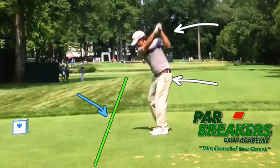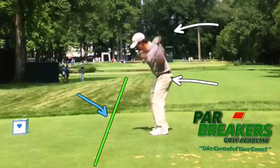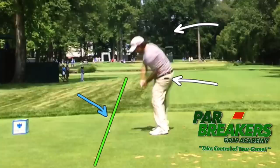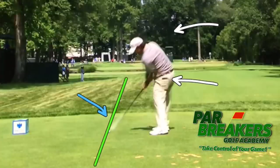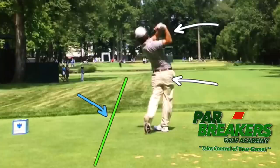The back is to the target and the head is still staying steady. On the way back down, the hips start to clear first, shoulders begin to catch up, and as he goes into impact that shaft again is right down that target line — aiming directly at the target line. That is imperative; that has to happen right as he gets to impact. Hips open up, shoulders begin to open up.